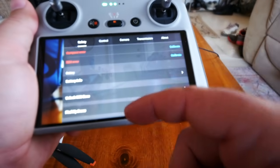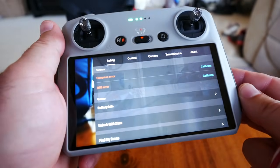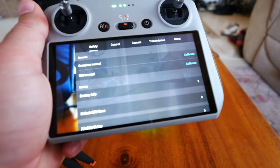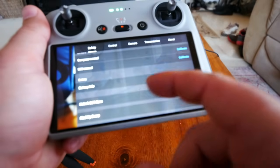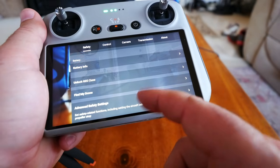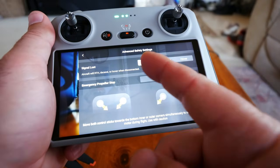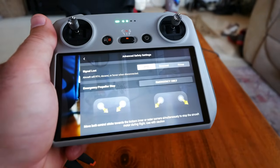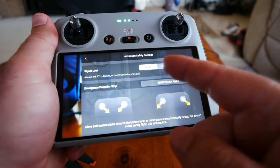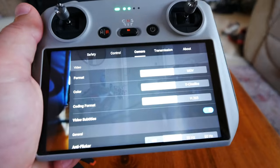There was briefly a compass and IMU error — that was weird, but it went back to normal. You may want to calibrate your compass in your flight field before flying at least once. Find My Drone is here as well. Advanced safety settings: when signal is lost, you can choose to RTH, hover, or descend. You might want hover or descend if you're moving with the drone so it doesn't return to a location where you no longer are.